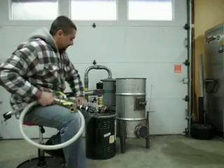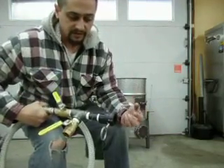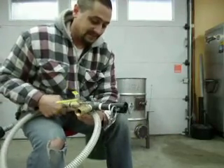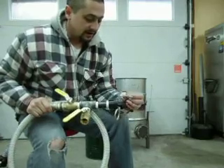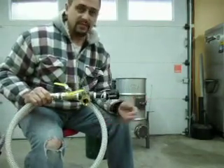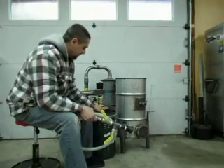I wanted to use cam locks. Basically there's a female and a male cam lock — they slip together and then cam over and lock the hose on. They're really handy. We use them in one-inch at my work, so I have quite a bit of experience with them. I know their weaknesses and strengths, and I knew this was what I wanted to use to connect my gasifier to my generator.